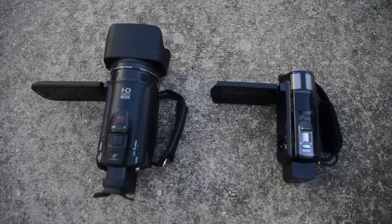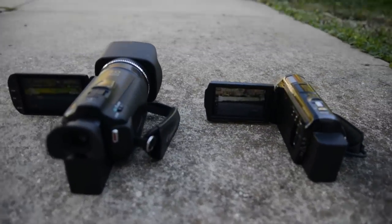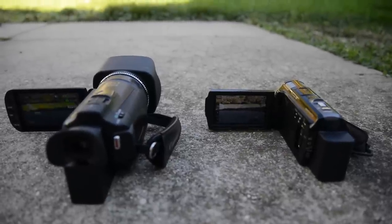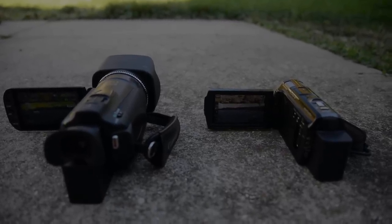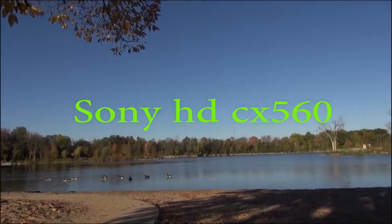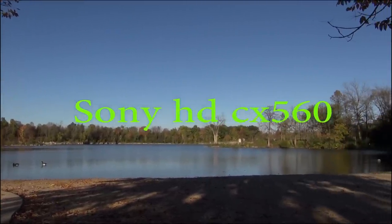The Canon G20 is on the left, and the camera on the right is a Sony 560. Of course, we're set to X vid, which is their maximum sensitivity to color.